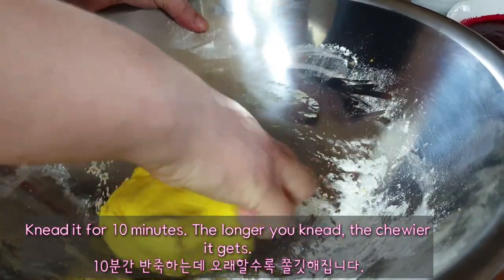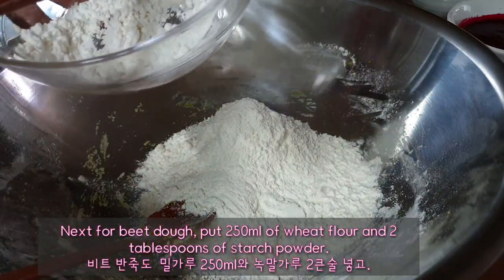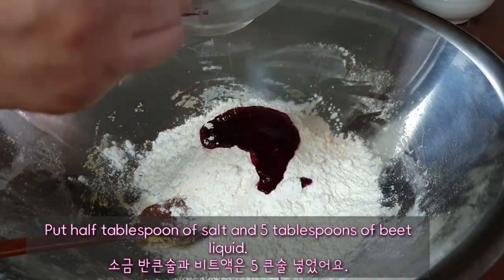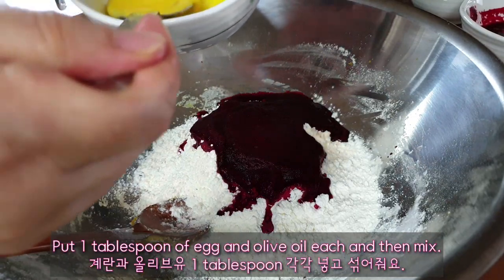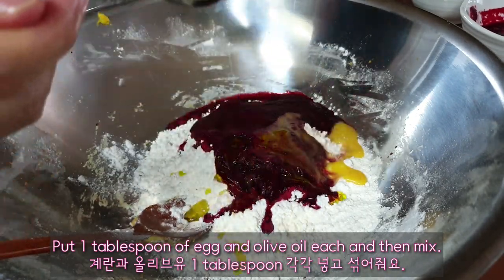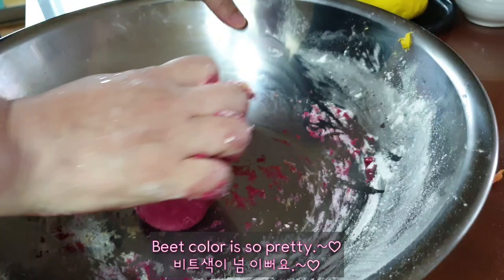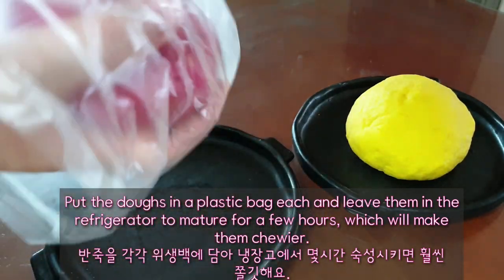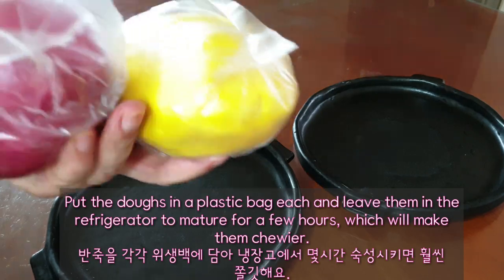Knead it for 10 minutes. The longer you knead, the chewier it gets. Next, for beet dough, put 250 ml of wheat flour and 2 tablespoons of starch powder, 1 tablespoon of salt, and 5 tablespoons of beet liquid. Put 1 tablespoon of egg and olive oil each, then mix. Beet color is so pretty. Put the dough in a plastic bag and leave it in the refrigerator for a few hours, which will make it chewier.